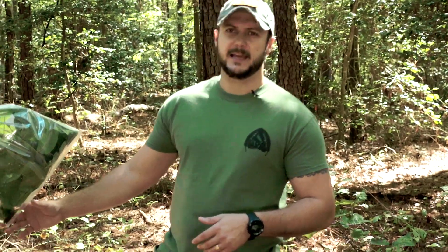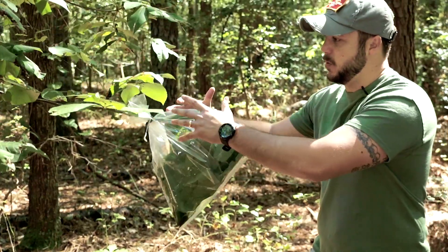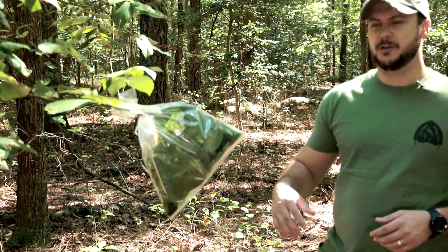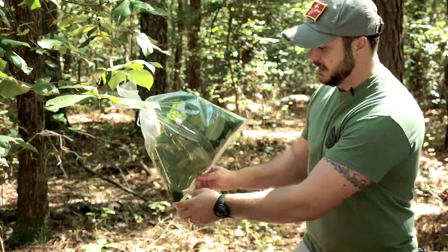So you want to be able to find water to sustain yourself, and one method is known as transpiration. Basically what you'll do is take a clear plastic bag, tie it over a leafy portion of a tree, and what that will do is the UV rays hit it and draw the moisture out of the tree and collect it at the bottom.